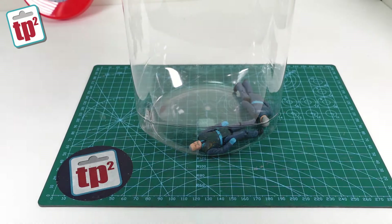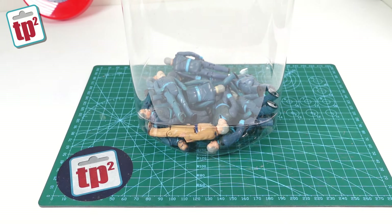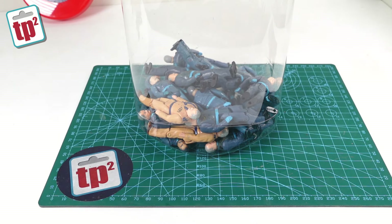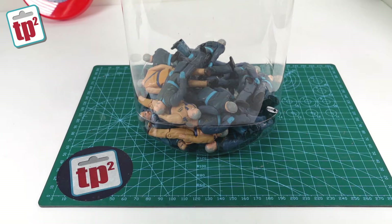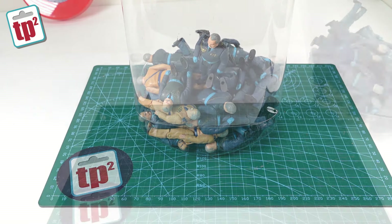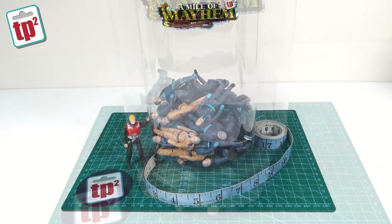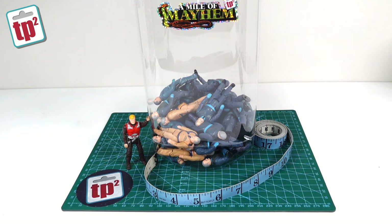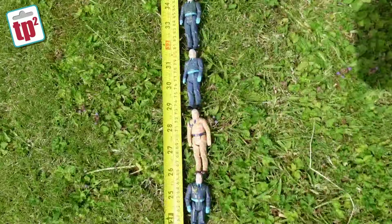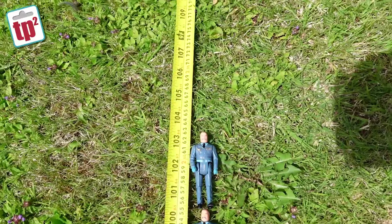So there we go — that is it for this update on the Mile of Mayhem project. At the moment there is a really long way to go, but the more I look into this and the more I chat with people, the more I think it is actually going to be a possibility to get one mile's worth of Miles Mayhems lined up. It may take many many years but that's the fun of this project — I'm in no rush, I'm just enjoying the process. You never know — one day Toy Ploy may have its own Guinness World Record. Thanks to everybody for getting in touch and thanks to everyone who has donated so far. I'll see you in the next video.